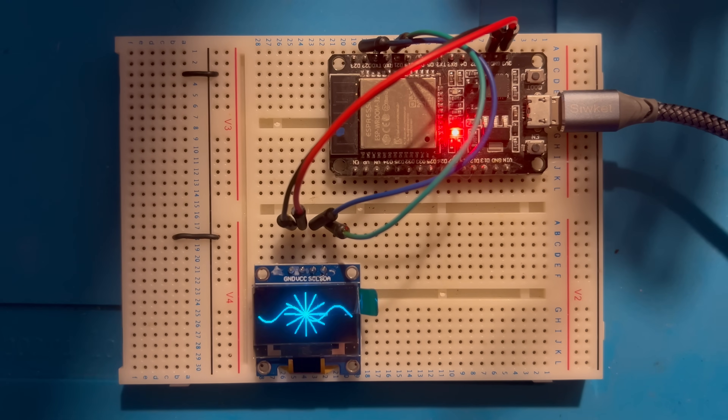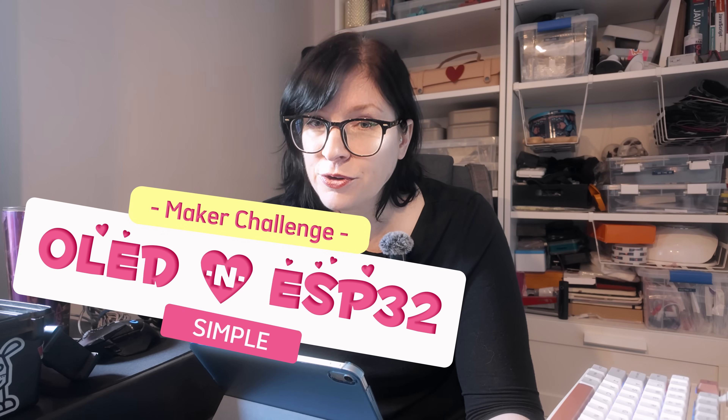Today we're looking at an ESP32 and OLED project that you can complete today. We'll look at the simplest way to connect your OLED screen to an ESP32. No experience is necessary and I guarantee you'll have this working by the end of the video.